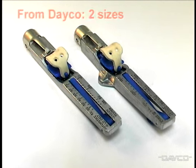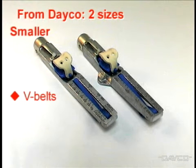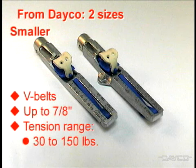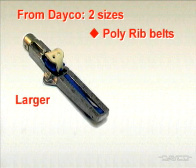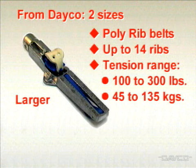The cricket gauge is available from Deco in two sizes. The smaller size is for V-belts up to seven-eighths of an inch wide, with a tension range of thirty to one hundred fifty pounds, or fourteen to seventy kilograms. The larger size fits poly-rib belts with up to fourteen ribs, with a tension range of one hundred to three hundred pounds, or forty-five to one hundred thirty-five kilograms.